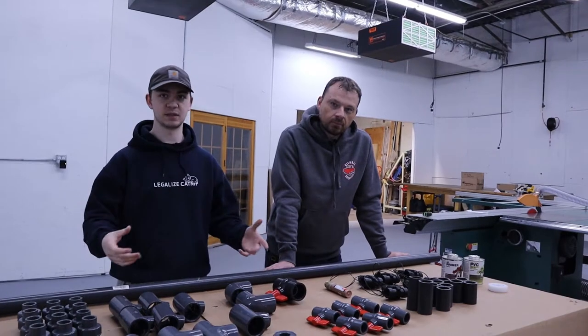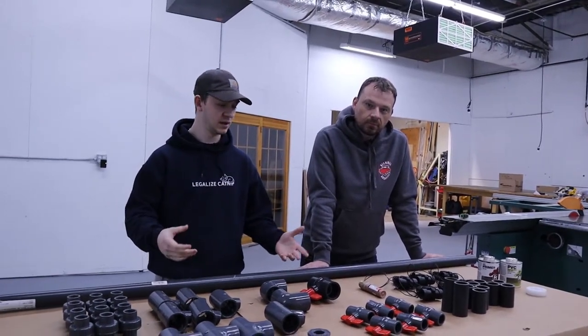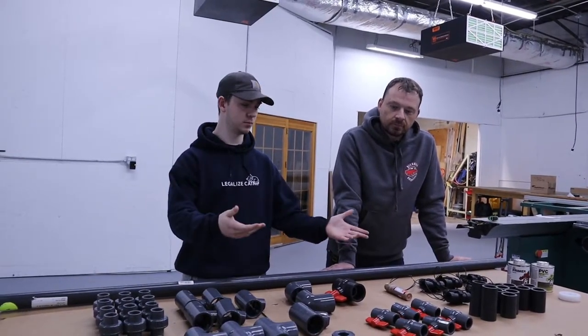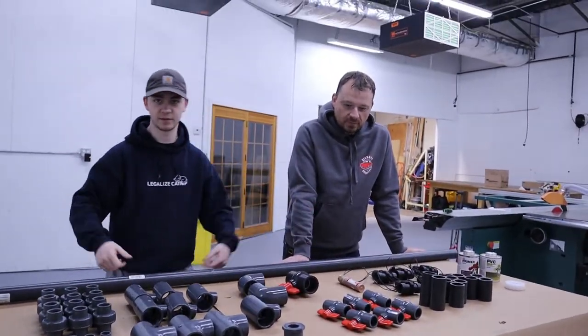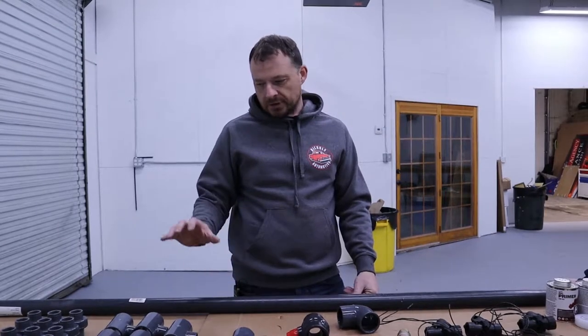We laid out all the components needed to build the solenoid manifold and we'll go briefly over what everything is. For our manifolds we decided to use Schedule 80 PVC. We went with that because it's stronger than your standard Schedule 40, however you could get away with using Schedule 40, which is your typical white PVC pipe you see at Lowe's and Home Depot.